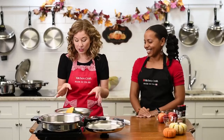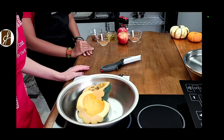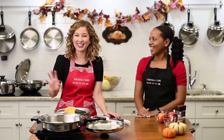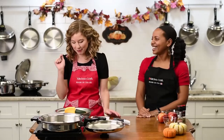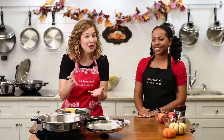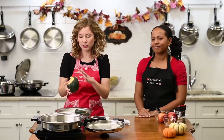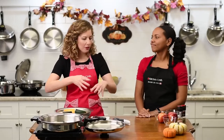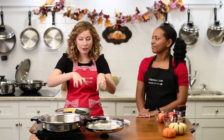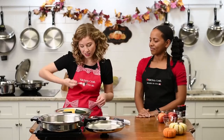So with our acorn squash, what we do is cut it in half — I went ahead and did that for you. Chef Jessica gave me a pro tip: cut the bottom and the top so that when you're cutting it in half, you have a more stable surface to work with. The next step is to take out those seeds.